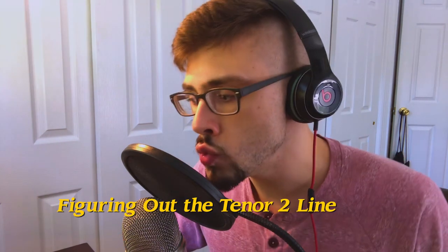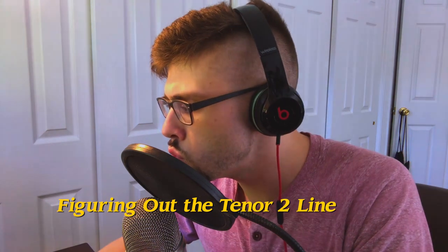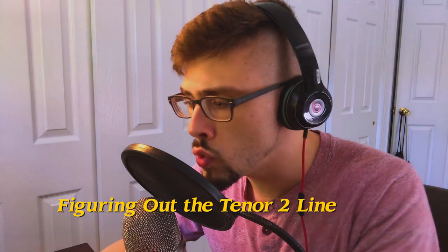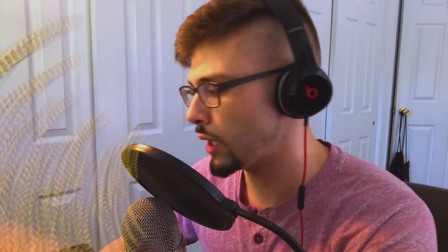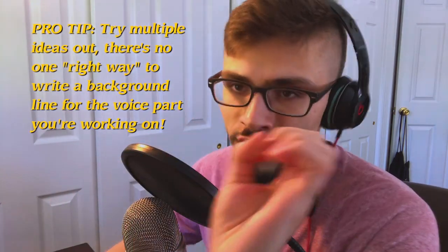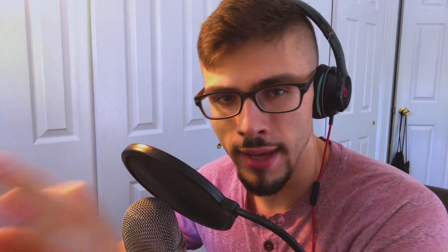The tenor two line is going to be like a melodic drone. I'll do this multiple times — I'll try many different ways until I figure out the kind of sound and the kind of shape that I want the voice sections to take. Sometimes this takes a few minutes, sometimes it takes much, much longer. But I eventually get there.